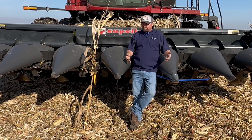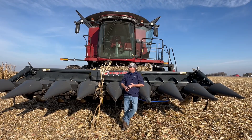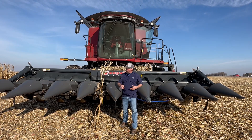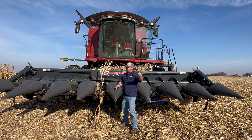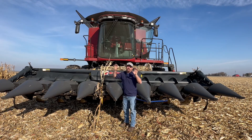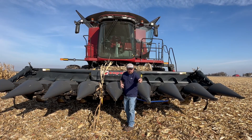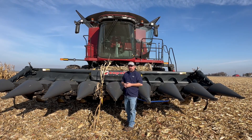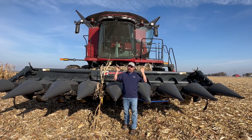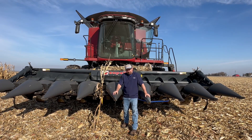Wouldn't it be great if our system said: the yield monitor shows 250 bushel corn across this 20-foot corn head, but rows five, six, and seven are some percentage more or less of that 250 — and we're mapping it on a spatial basis as we go through the field? That's taking the blinders off. That's measuring on a finite basis, and those are the numbers I'm looking for. That would be some great information to have.